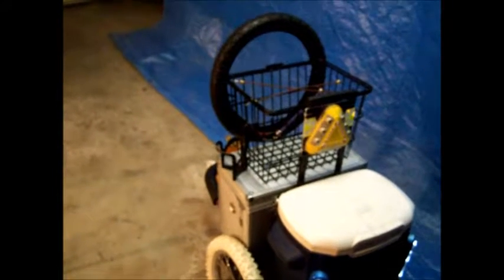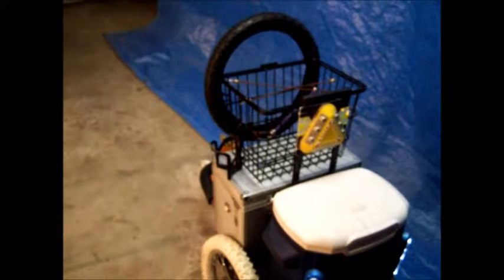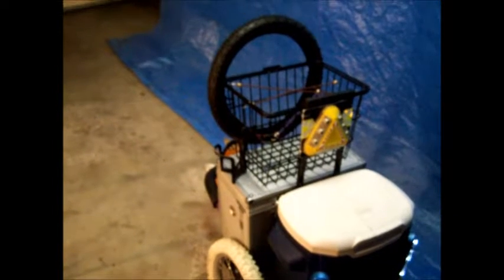Oh, by the way, tomorrow is the solar eclipse on Monday — be careful with your eyes, you only have one set. Use the glasses or something to protect your eyes. Bye!